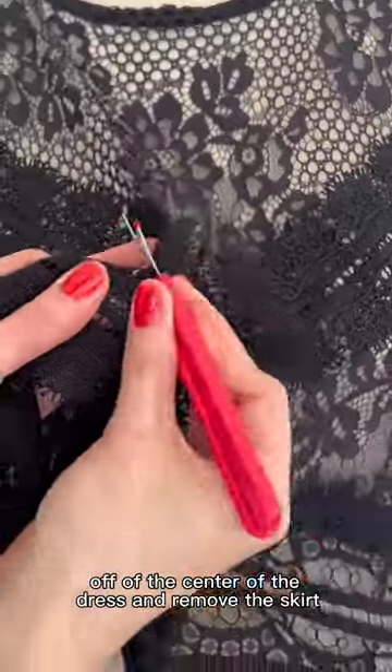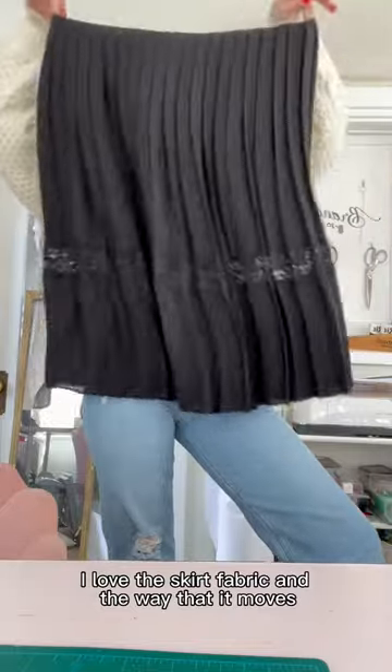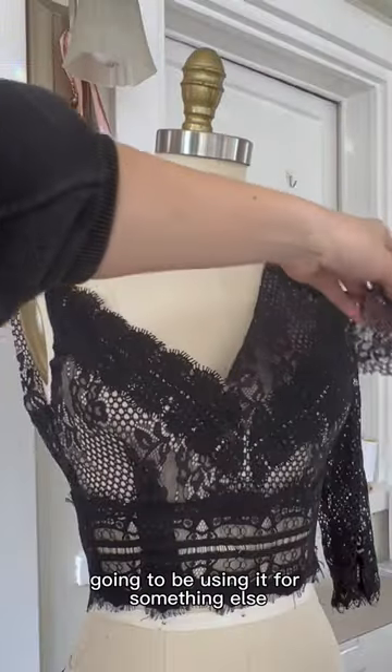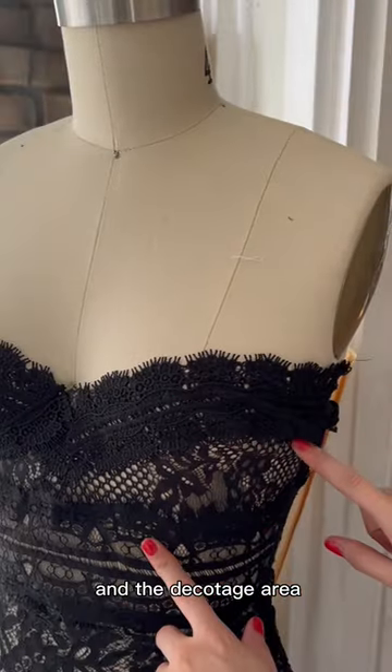Next step is we're going to take the lace trim off the center of the dress and remove the skirt. But don't worry — I love the skirt fabric and the way that it moves, so I'm definitely going to be using it for something else. Then I got back to the top, removing the sleeves and all the lace in the decolletage area.